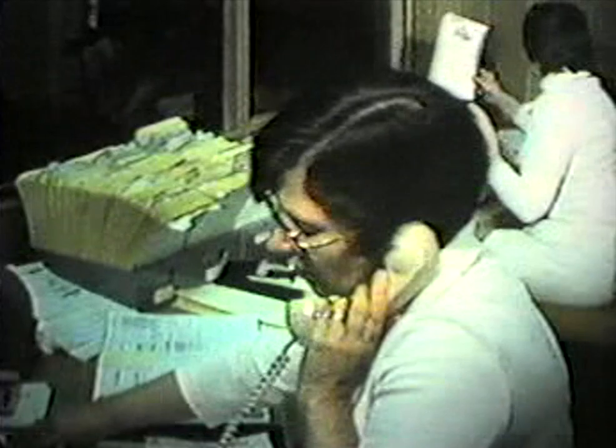The office staff consists of a receptionist, a business secretary and typist, and two podiatric medical assistants.